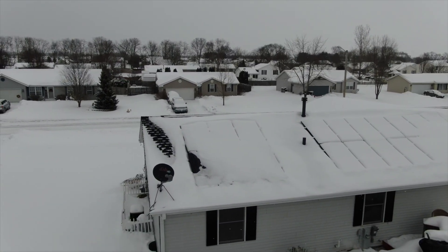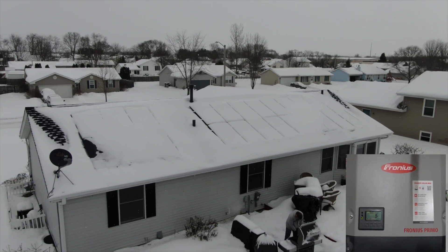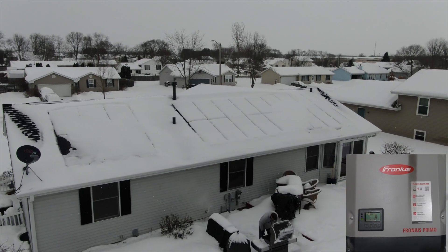I want to show you. With the snow that you see right here, we were only producing 5 watts, which is not a lot — but it was something, even with the panels being totally covered.